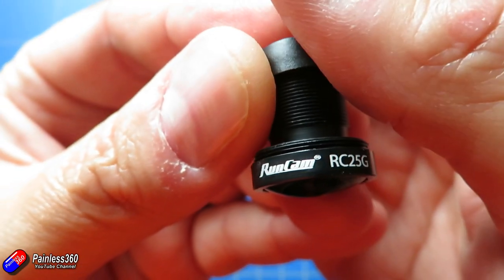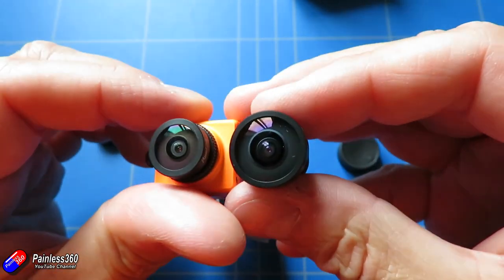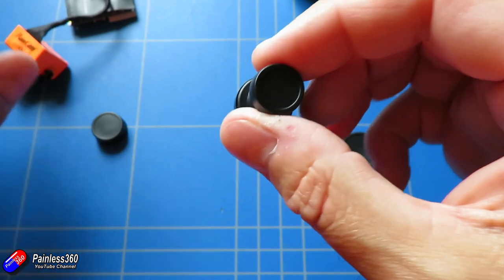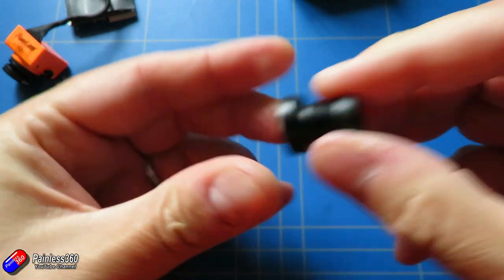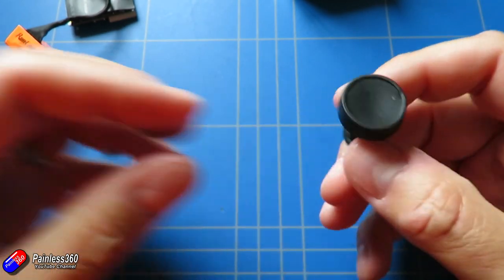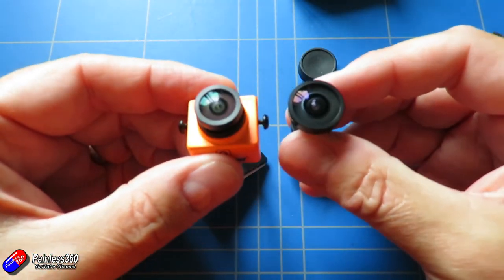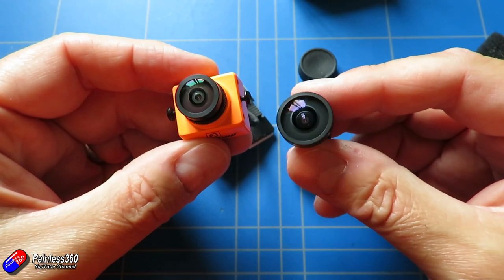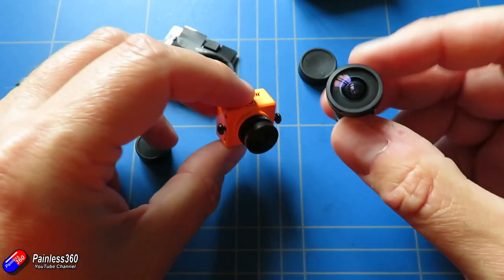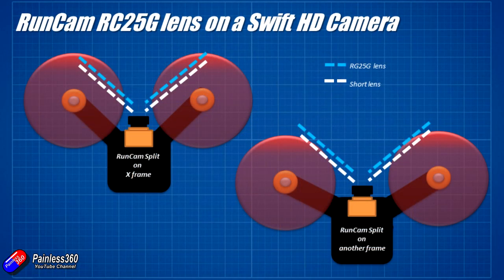The other benefit I really want to talk about is the fact that because the lens is slightly deeper, it helps in those situations where you're running a Runcam Split and getting a little bit too much prop in your footage. That 165 degree field of view corner to corner is actually about 130 degrees horizontally, and for some frames that's just a little bit too much. The nice thing about the RC25G is that it is a little bit deeper, so on some frames it will help get rid of that inclusion of the props into your FPV footage.